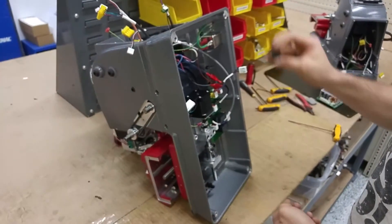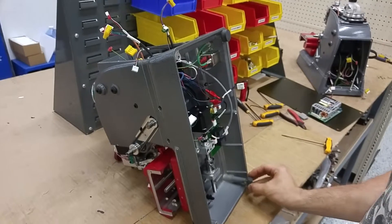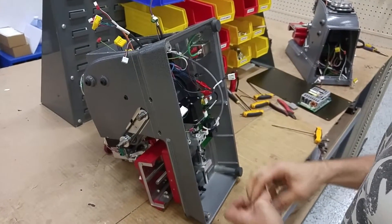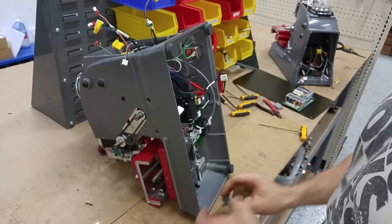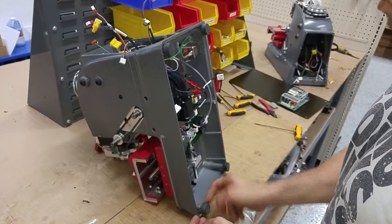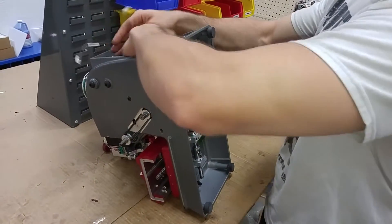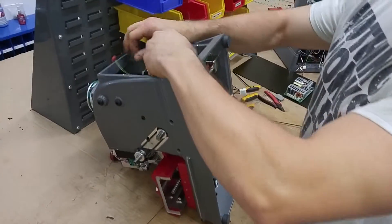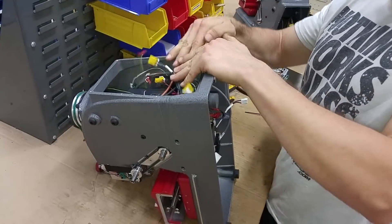Now it's a good idea to put your feet back on — just put them in there real quick so whenever we get the machine set back up, it's not directly on the floor. Obviously you'll have a back panel on your machine, so you won't have these wires to worry about. We're going to set this machine on its back.